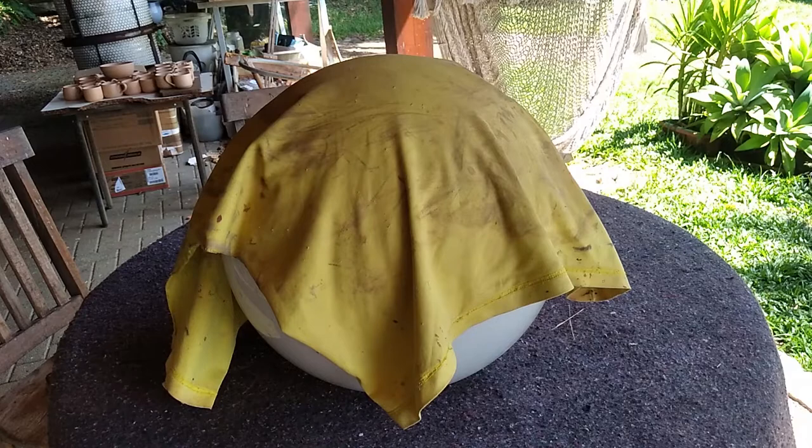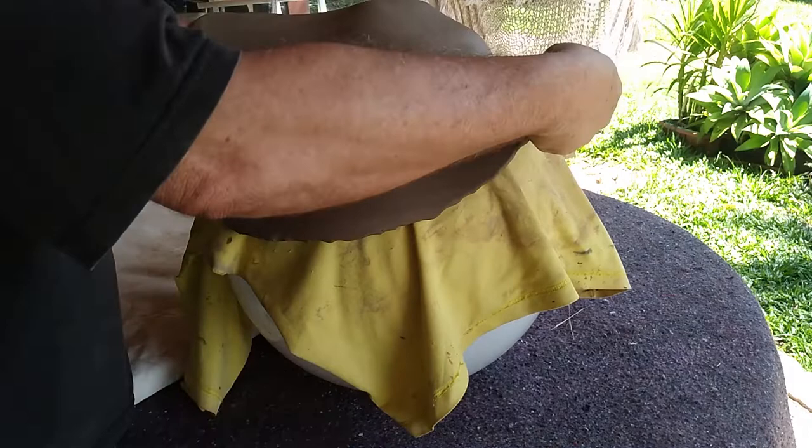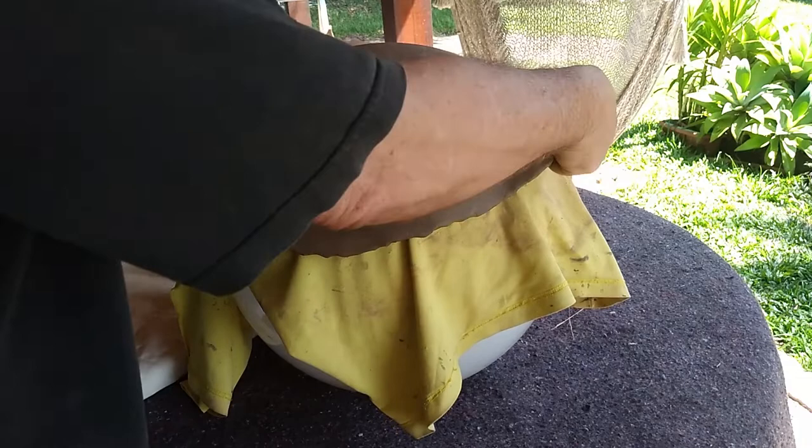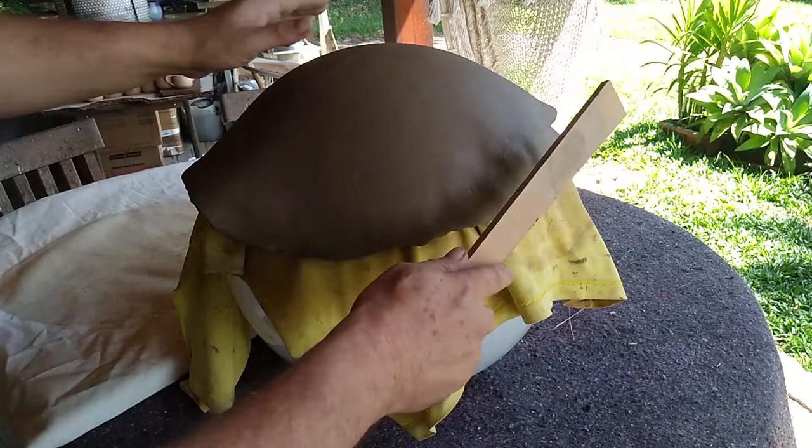Now with all the care in the world we transfer the slab onto the mold. It won't matter if it doesn't lie directly on top because my mold is really round. This slab which was flat now needs to become round like this globe. And clay has a memory like an elephant, so there's only one way — with a flat board or a paddle we'll make the elephant forget it was ever flat.